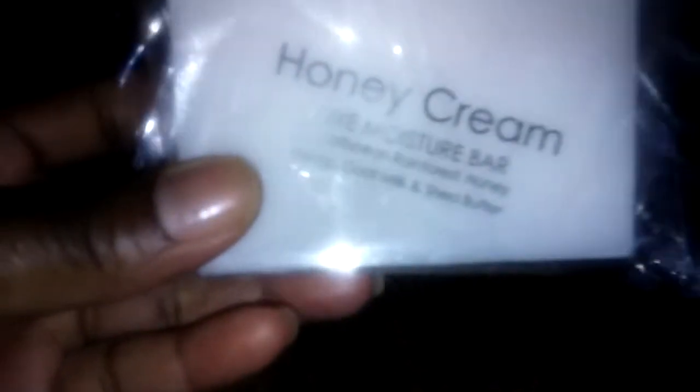So I asked if Andrea would consider including it in the box or sending it as a free sample, and she sent it as a sample. I guess in my case it's holla at your girl. I purchased the Honey Cream Luxe Moisture Bar.